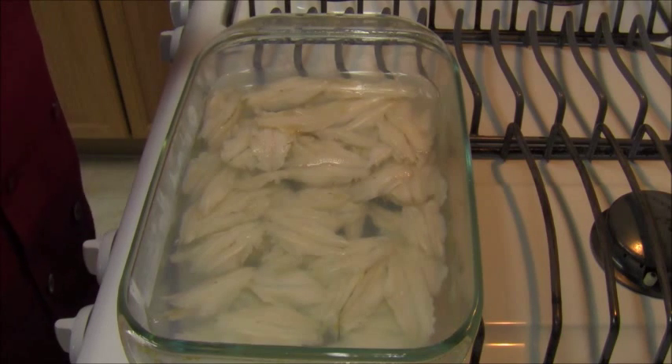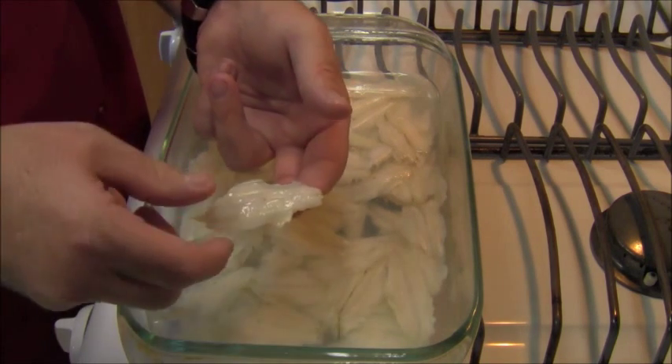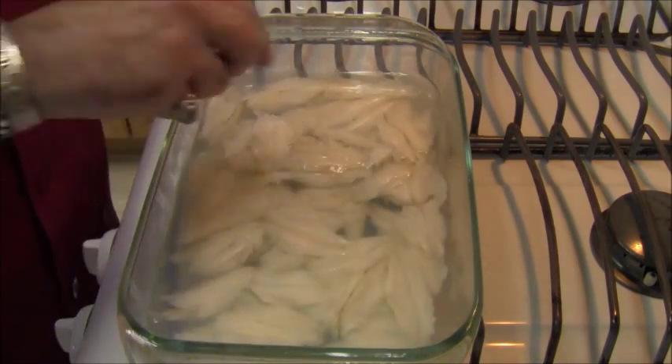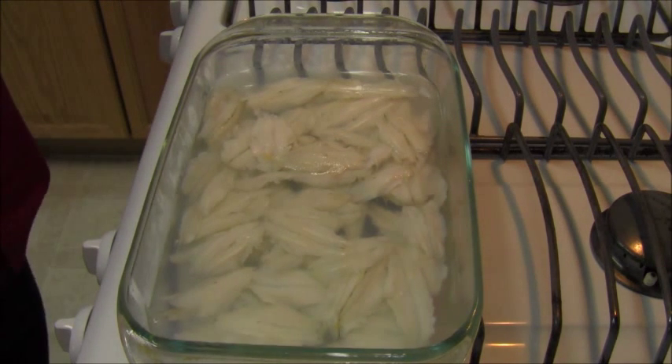These anchovy fillets I did last night — these have been marinating for 24 hours. They are completely cooked in the vinegar. These are ready to eat. I'm going to plate a few of them up and have some for my dinner — hang on tight, I'll be right back.